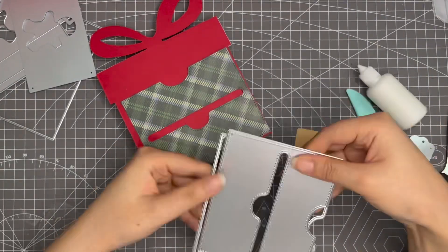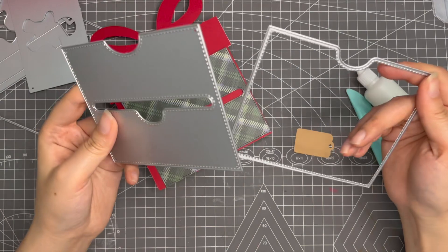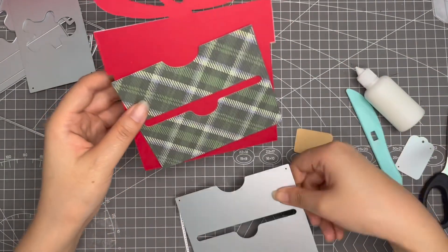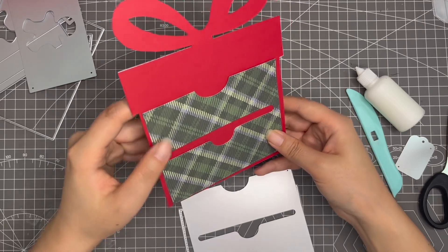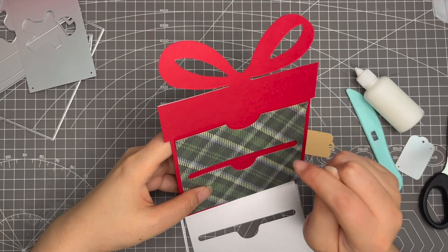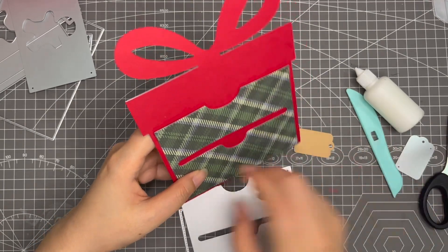This is the die that I used. I didn't use the backing piece — I only used the layering piece to make it. You can make it like this so you can stuff things inside at the back side of this project.